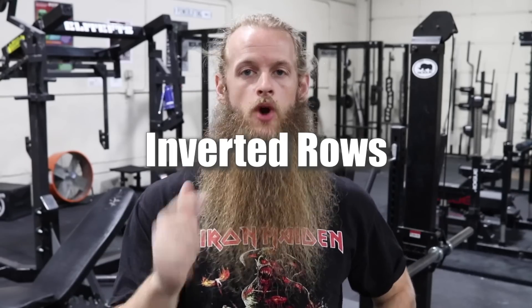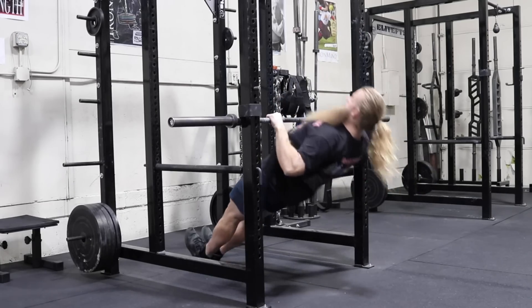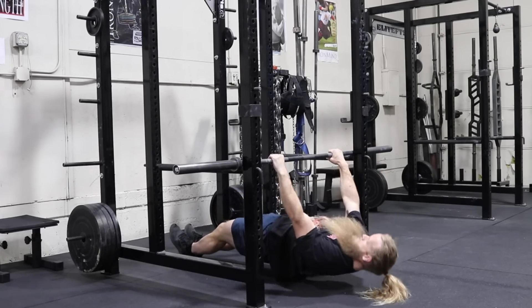Next up we've got inverted rows. The more vertical your body is, the easier these are; the more horizontal your body is, the more difficult they are. As the bar goes lower and lower, these get more and more difficult. Once you've reached the lowest setting with arms fully extended, you can also put your feet up on a bench to make your body even more horizontal. For a lot of this stuff I really like timed AMRAP sets — five, six, seven, or eight minutes, doing as many reps as I can. Sets, reps, rest period is all up to you. Just see how many reps you get — say 62 in six minutes — then try to beat it next time.